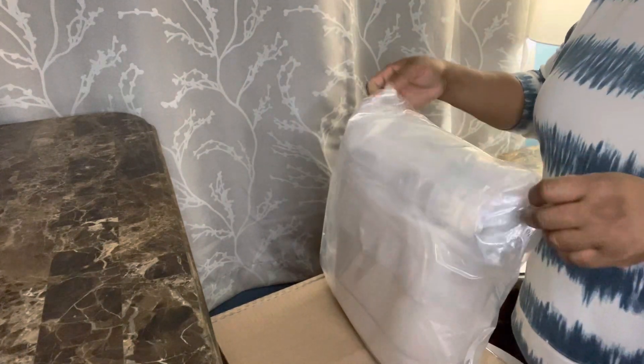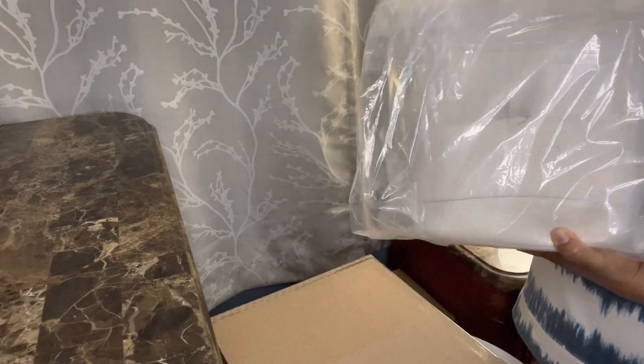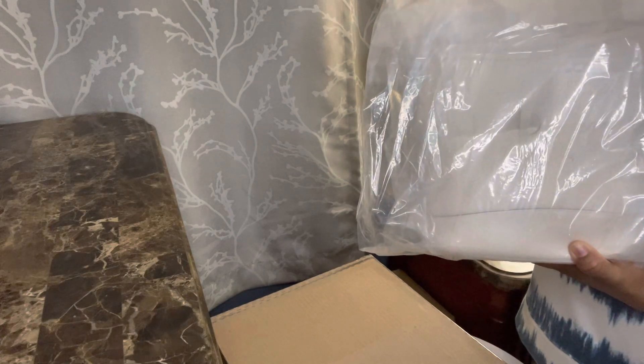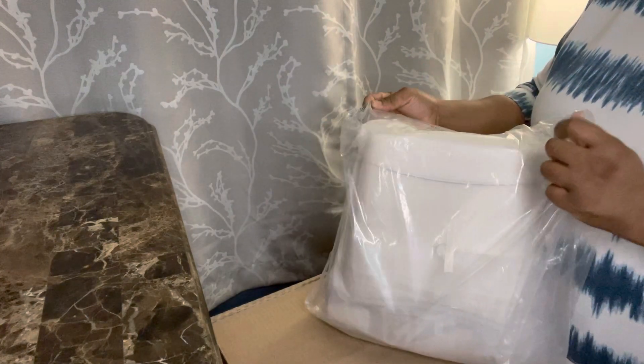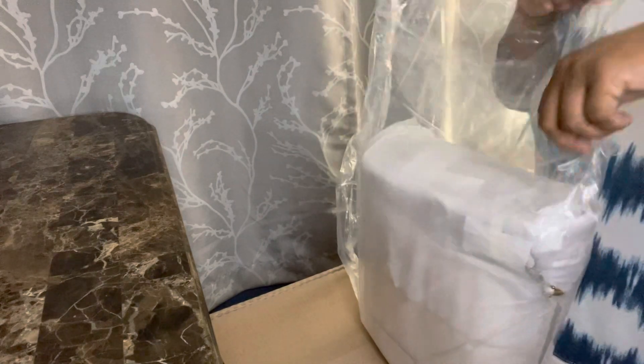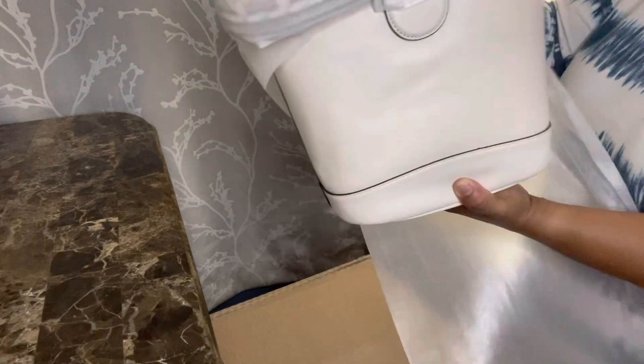This is the Tally Bucket Bag in the chalk color. I ordered it from Macy's and these bags were a hundred and thirty-four dollars this week. I wanted the chalk color for a while but didn't want to pay full price — I waited for a sale. It's packaged really nicely and this is the chalk Tally Bucket Bag.